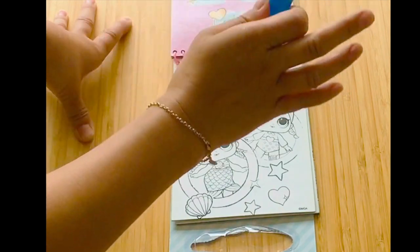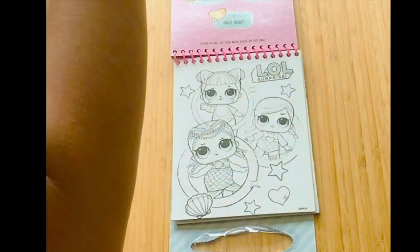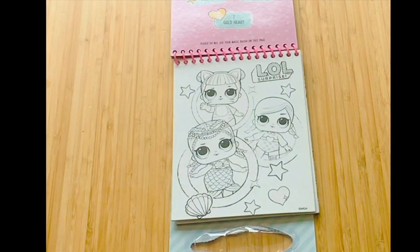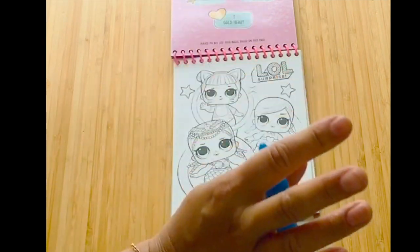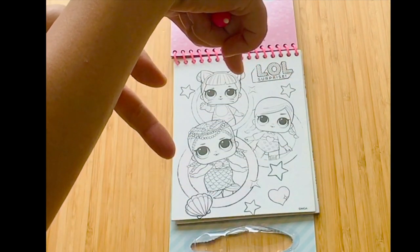If there are any other aqua book doodle pads or mats you recommend, do let me know in the comments below. If you have any questions, pop them in the comments box. Any hacks and tips — I'd love for you to share with myself and other moms in the comments section. Thank you so much for watching. If you enjoyed this video and found it useful, please let me know by giving it a like.